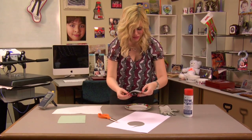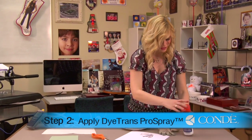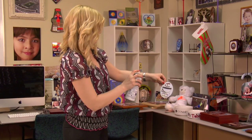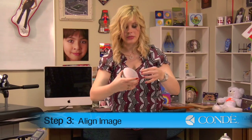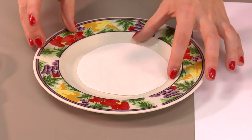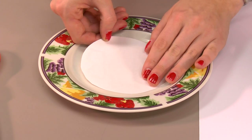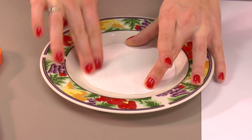Once you've finished cutting out your image, we'll now apply some Condi Dye Trans Pro Spray onto our transfer, and we're just going to lightly mist it. We'll now place this in the center of our plate, and the Pro Spray will let us move it around slightly if we have to.